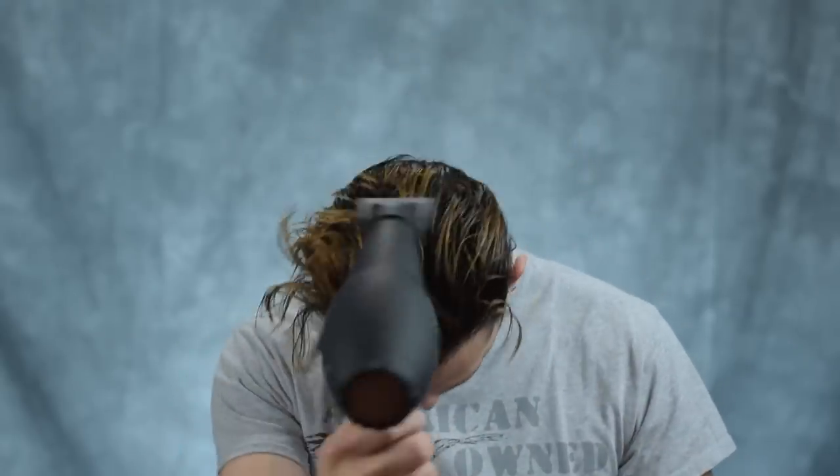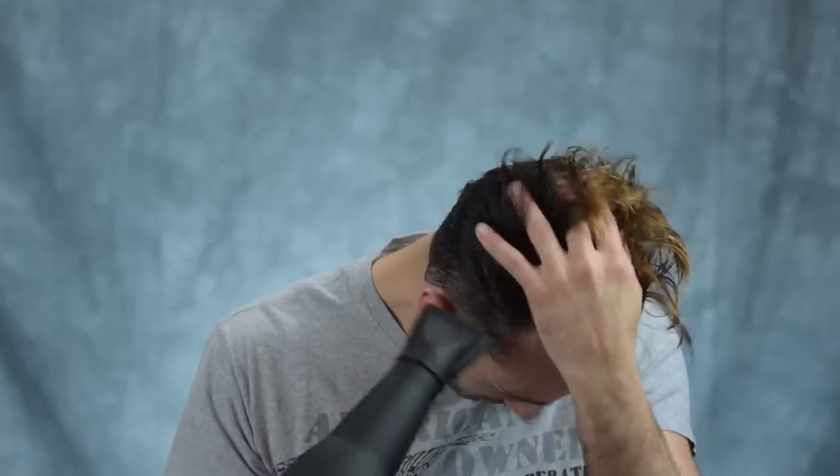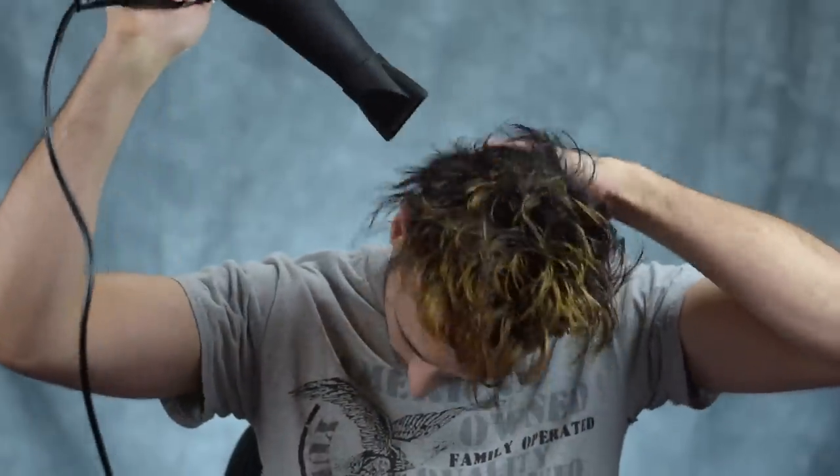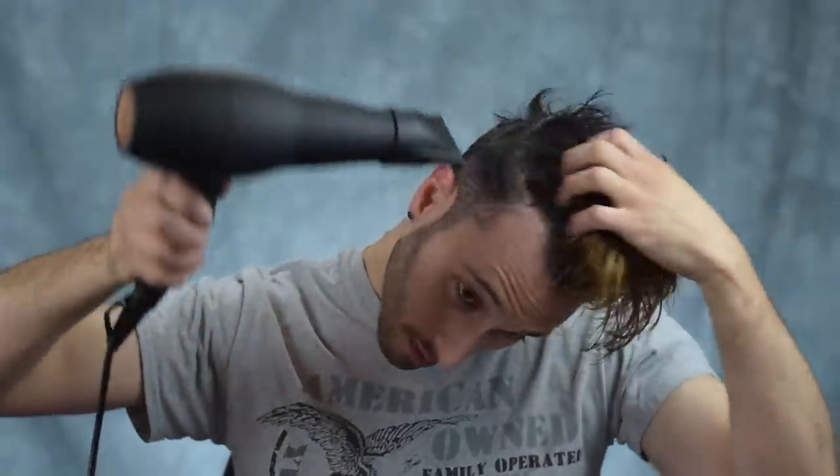Next step is to start with the blow dryer, and as always I'm using this on the medium heat setting and high power. I like to start by blow drying my hair upside down a bit just to get rid of some excess moisture and also to add in some volume.